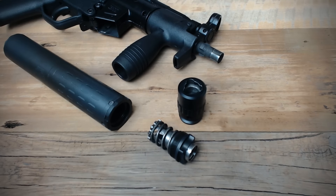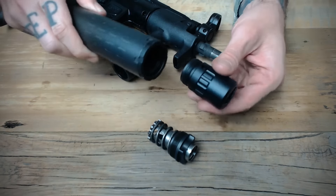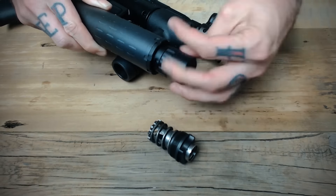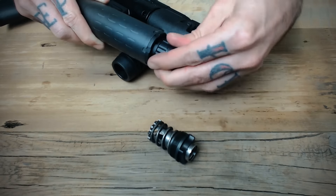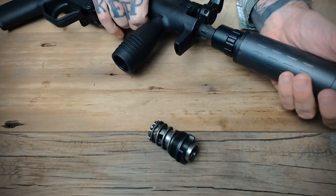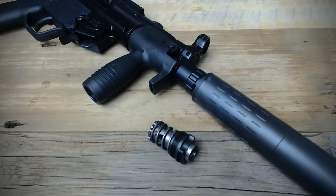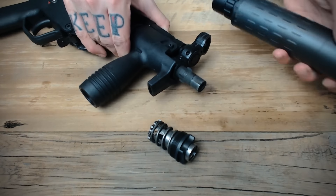If desired, you can also use the Octane and Omega 9K compatible 3-lug mount. The mount screws into the booster housing, but it doesn't require the piston, the booster rear cap, or the spring to be used at all. Installation is fairly straightforward — it just screws into that booster housing, and then you mount it on the 3-lug host just like you would any other 3-lug suppressor. It is important to know that this is only intended for pistol caliber carbines or sub-guns with fixed barrels, and it's not for use on any centerfire rifle or Browning action style pistols.